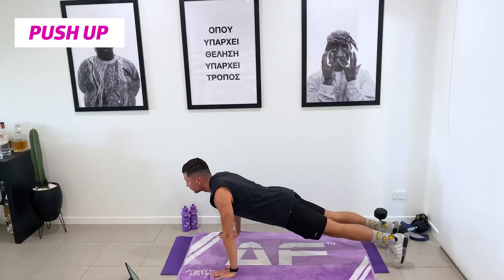Nice and strong, abs tight. I like to separate my feet halfway. Eyes forward, keep that spine neutral. Keep the depth on our push-ups. If you need to drop to your knees, drop to your knees. Seven seconds — three, two, one, rest. Good.